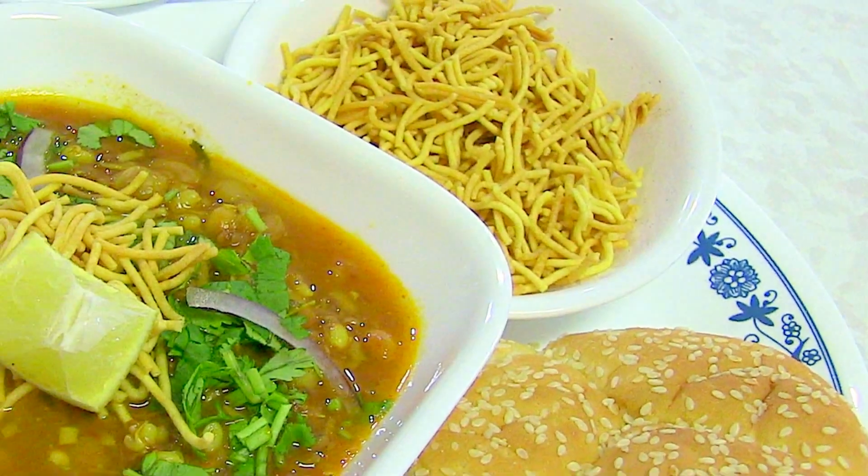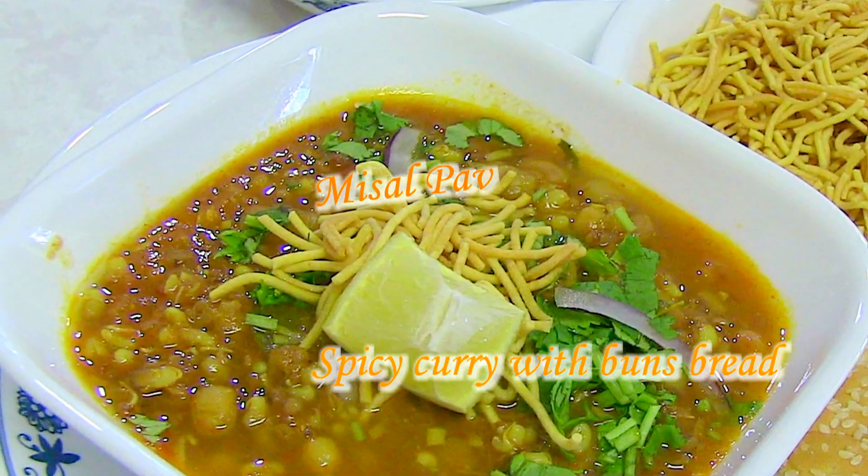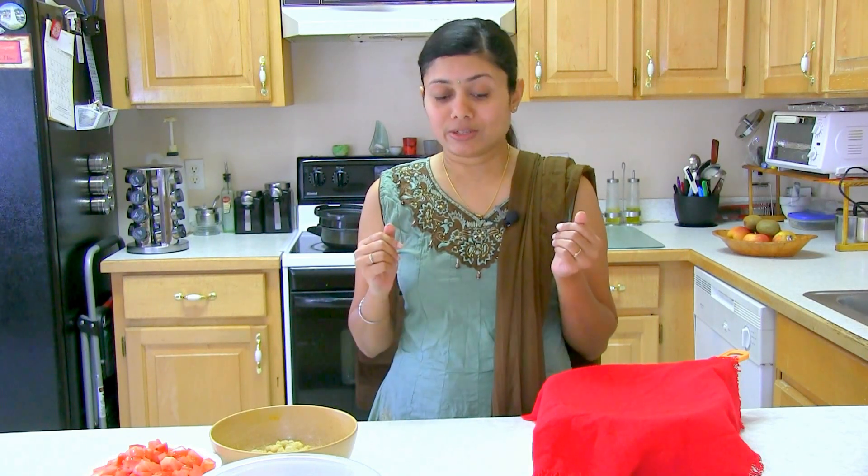Namaste. Welcome to my home kitchen. I'm Baurna and today I'm making misal pav. It is basically Maharashtrian cuisine and just like pav bhaji and other dishes, I really love all Maharashtrian recipes. This is one of them and today I'm going to share it and try to make it simple, quick, and easy for you. So let's start.